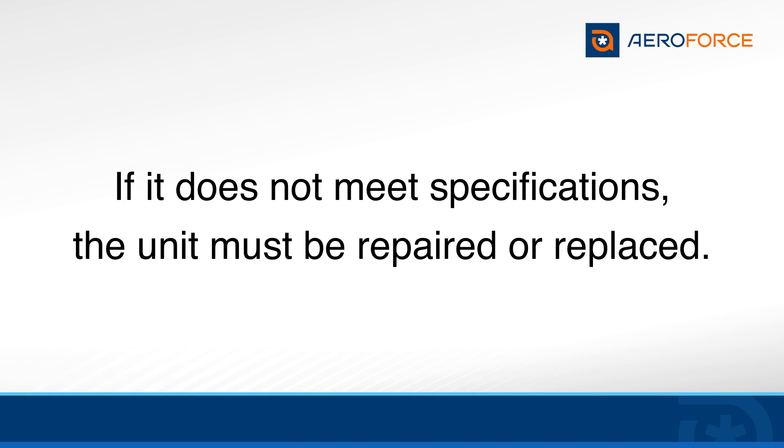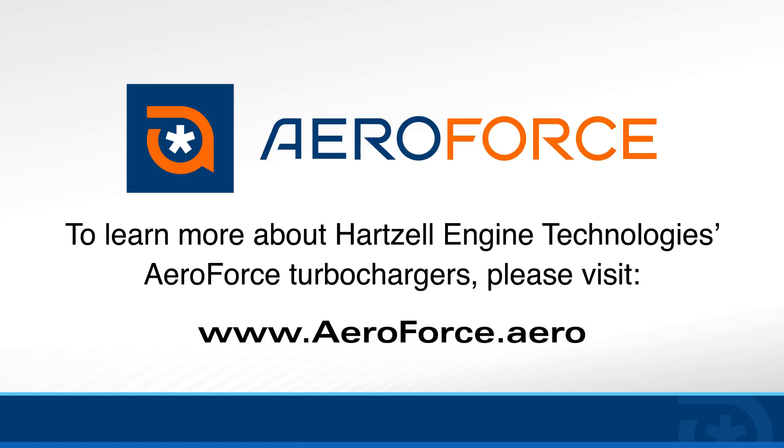If it does not meet specifications, the unit must be repaired or replaced.